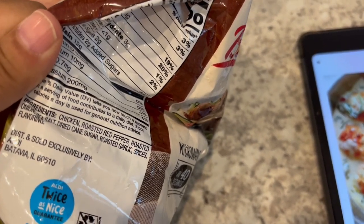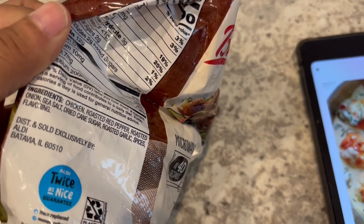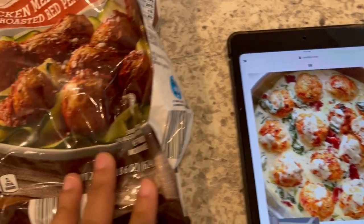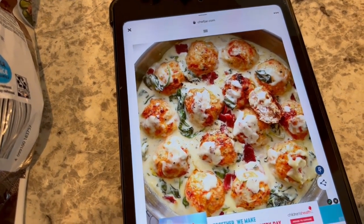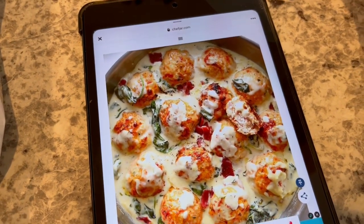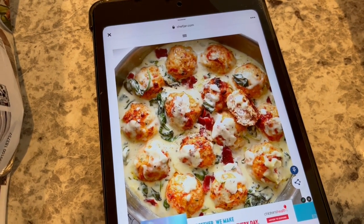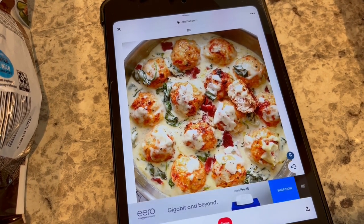Very simple ingredients — chicken, peppers, onion, sea salt, roasted onion, etc. I'm going to use these frozen meatballs in place of the ones the recipe calls for, but I am going to be making that creamy Alfredo sauce that goes along with the meatballs. I'll make sure to link the recipe in the description box, but let's get started.